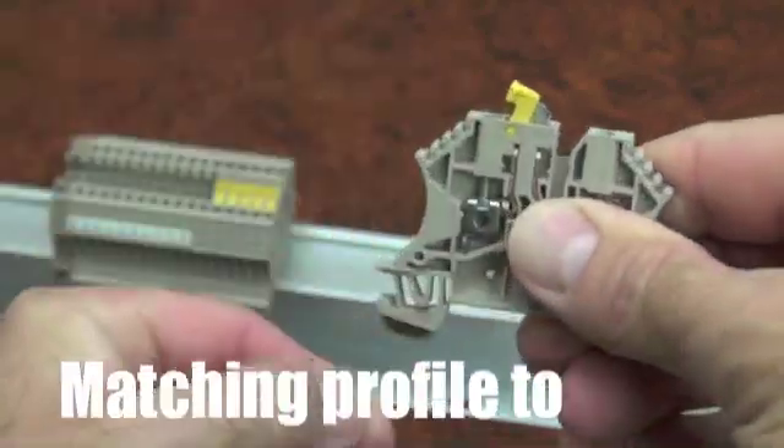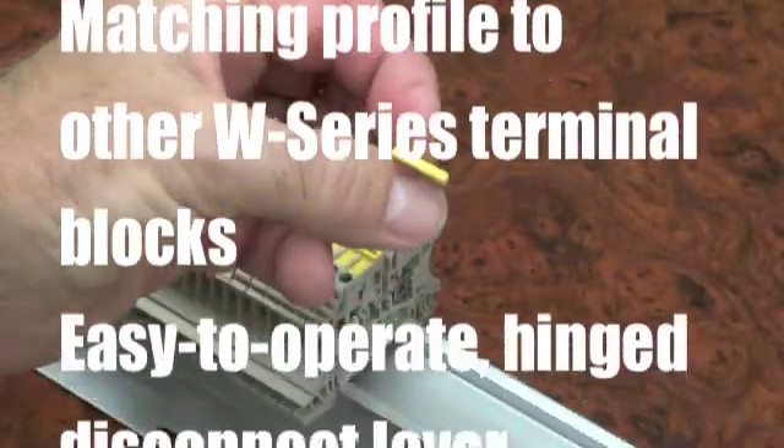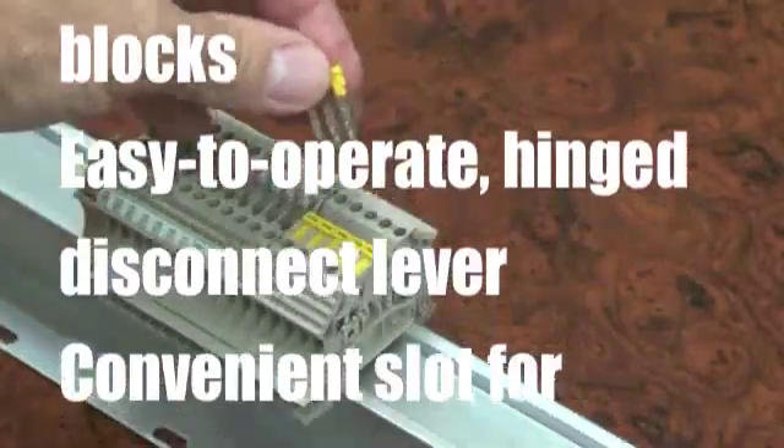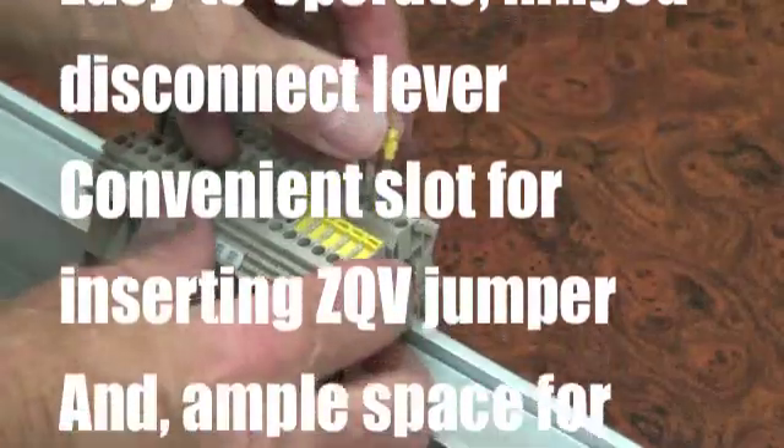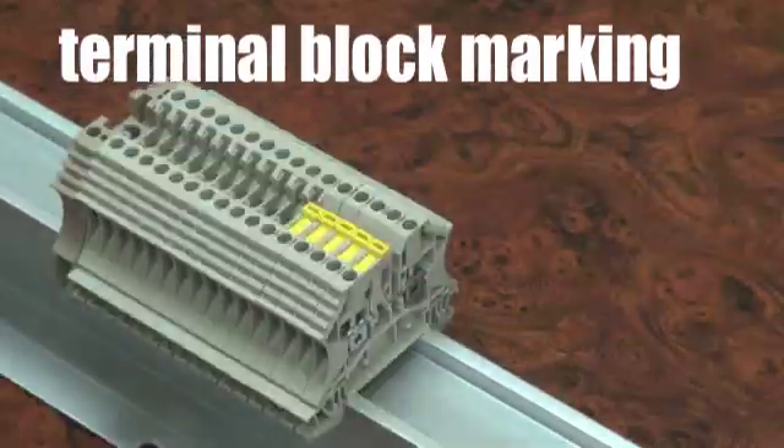Matching profile to the other W-Series terminal blocks. Easy-to-operate hinged disconnect lever. Convenient slot for inserting ZQV jumpers. And ample space for terminal block marking.